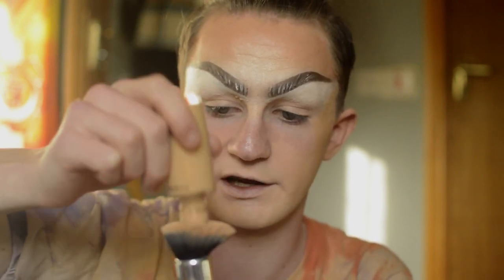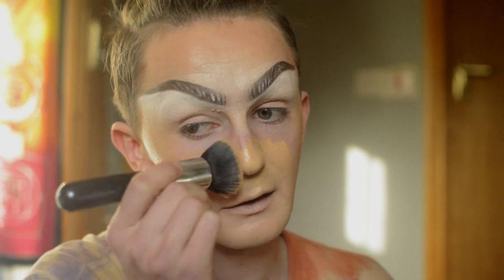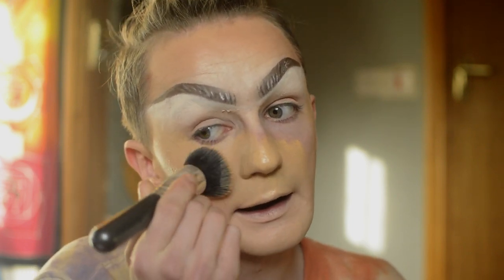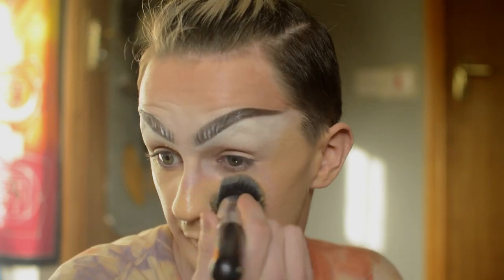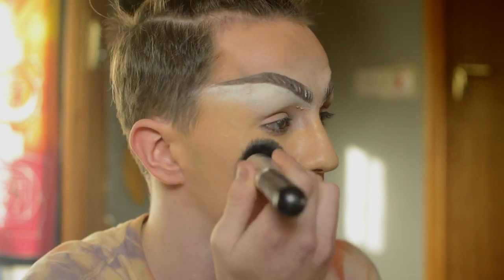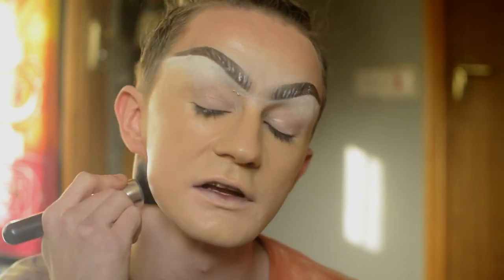Now what I'm going to do is go into my NC20 in the Studio Fix Foundation and get that right onto the brush — about the same amount. You're just going to get that here in the middle. The NC range in MAC is more yellow-toned and the NW is more of a pink undertone. I have quite pink skin but I prefer using the yellow undertone foundations. In my Giorgio Armani Luminous Silk Foundation it's more of a beige undertone, and that's why I like it for layering over foundations just to neutralise everything. Also dragging out the foundation on the neck with that lighter foundation as well.